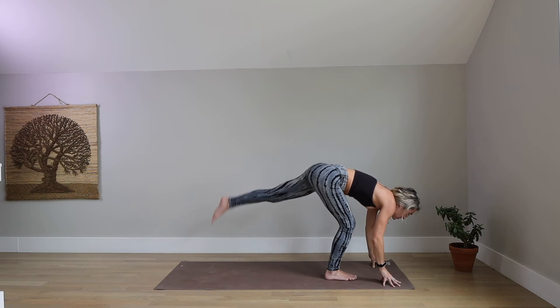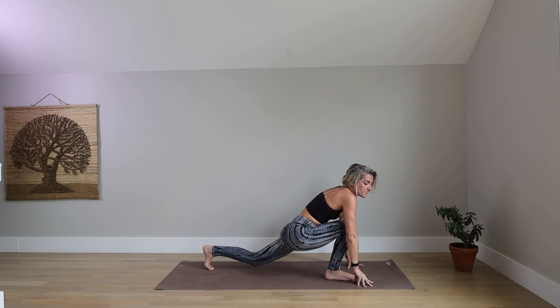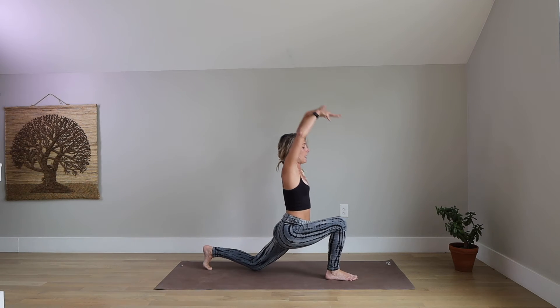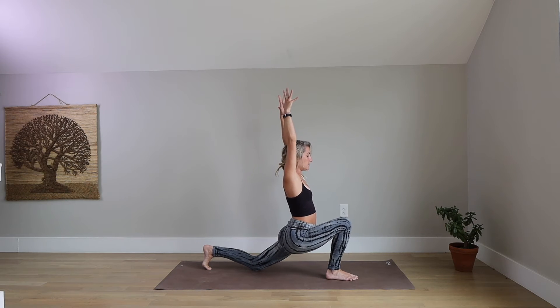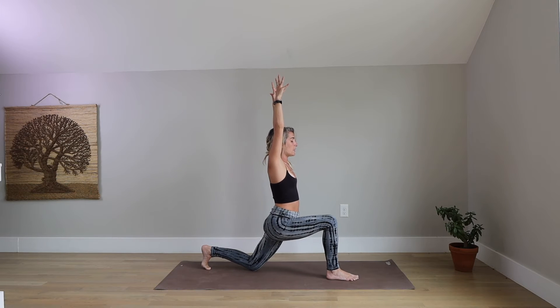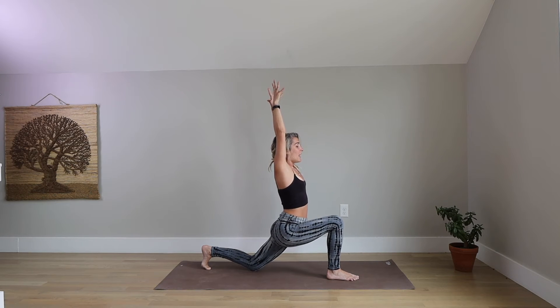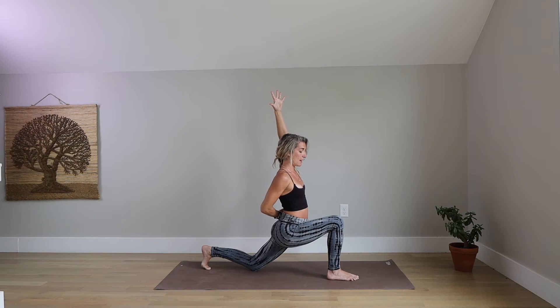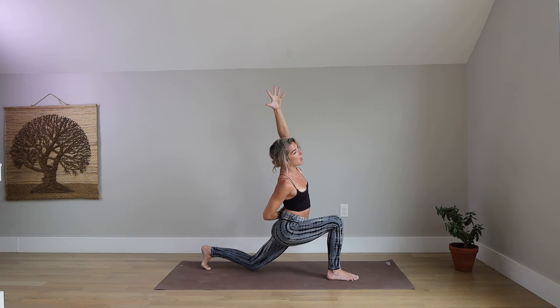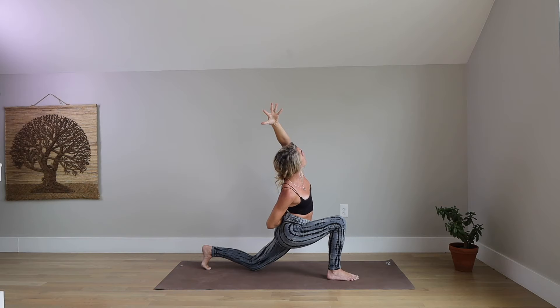Inhale, reach your arms up overhead. Take a few moments to pulse forward and back — warm up your hips. Start to settle. Take another breath in. Exhale, wrap your right arm around your low back for a half bind. Pull your right shoulder down your back. Now reach your left arm up and over to the right for more length from your left knee to your left fingertips. Option here to lift your gaze up towards your left bicep. Breathe deeply into your intercostal muscles in your left side ribcage.